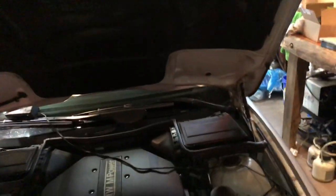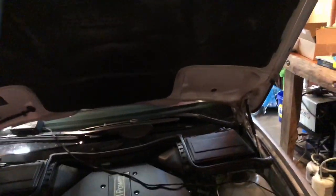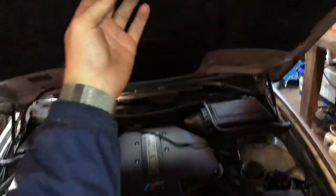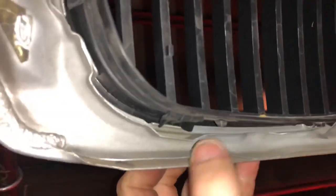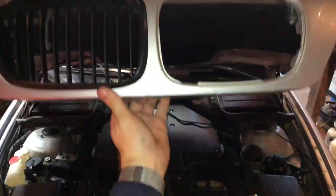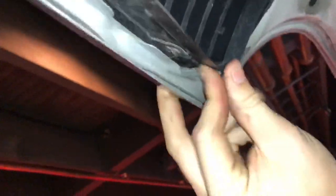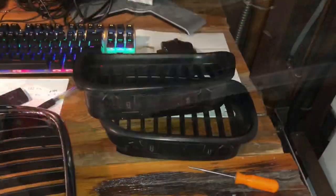That's those done. Next up is going to be these stupid black kidney grills. Just going to get my same pick and alleviate these little tabs here. In fact, I can probably do these by hand since they're such cheap eBay grills. I can't believe those didn't fall out on their own. But that's all there is to it on these things, really. Let's pop out the old ones. This one might need tools — yep, this one needs tools.